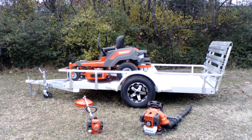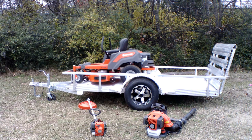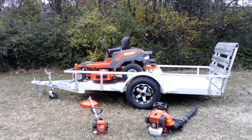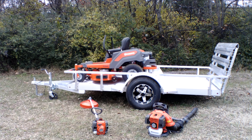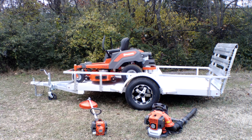Again, this is a great package for homeowners. If you have any further questions, please give us a call. That number is 615-641-7720, or you can reach us on our website at SLEequipment.com.